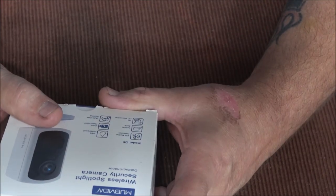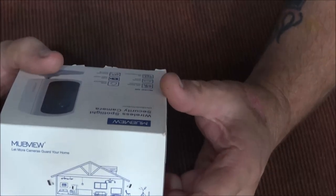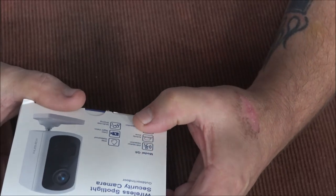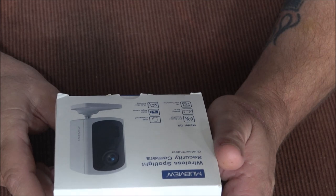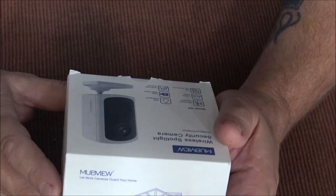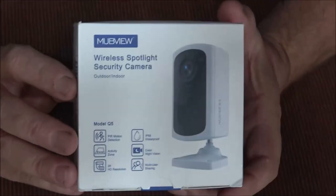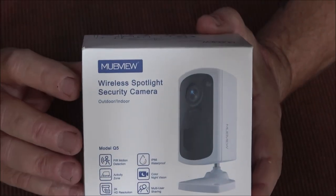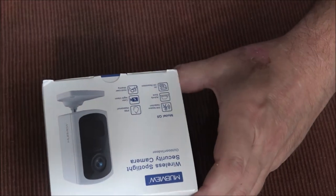The Mubview — M-U-B-V-I-E-W — wireless spotlight security camera. This is an indoor and outdoor camera, model Q5. It has person motion detection, an activity zone, 2K resolution, IP66 waterproof rating, color night vision, and multi-user sharing. You can share this with another person in your household or share the video clips that you record.